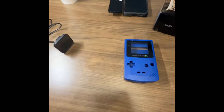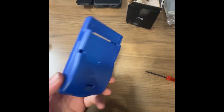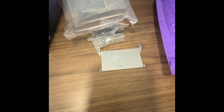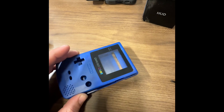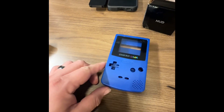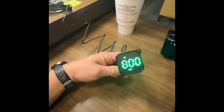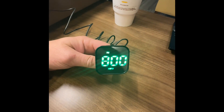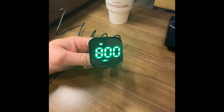Got this Game Boy Color shell. I've already taken this little metal plate, which was right here, out. My plans for it are to put this little GPS-based speedometer that also has a clock function and compass.